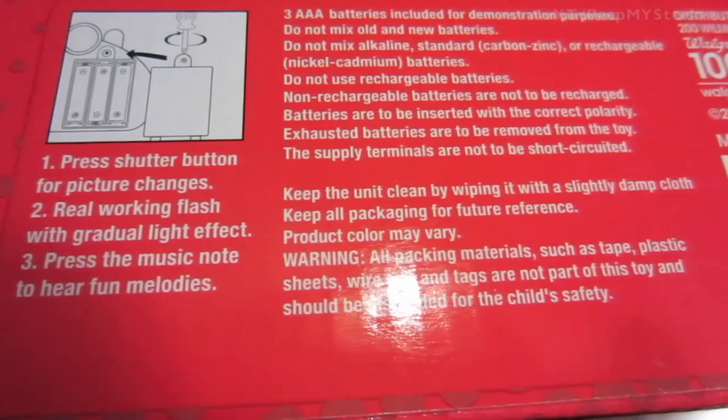You have the instructions here on the back. It's battery operated. Just a really simple and affordable kids toy camera that has lights and sound.